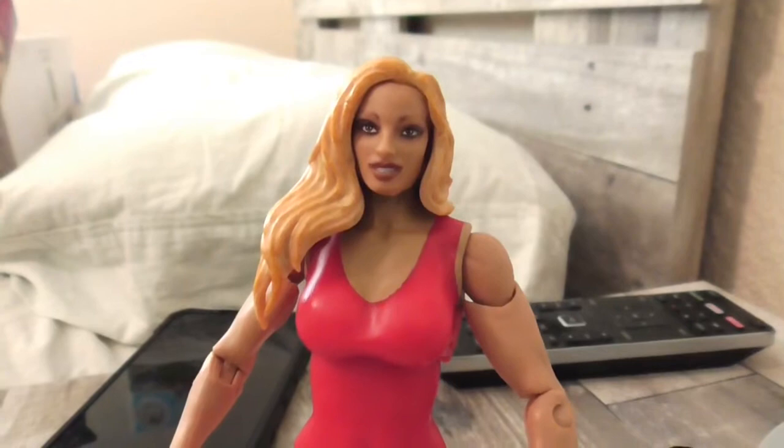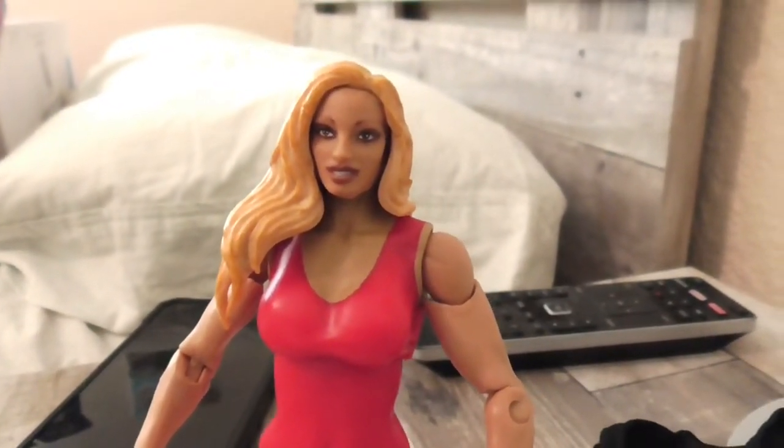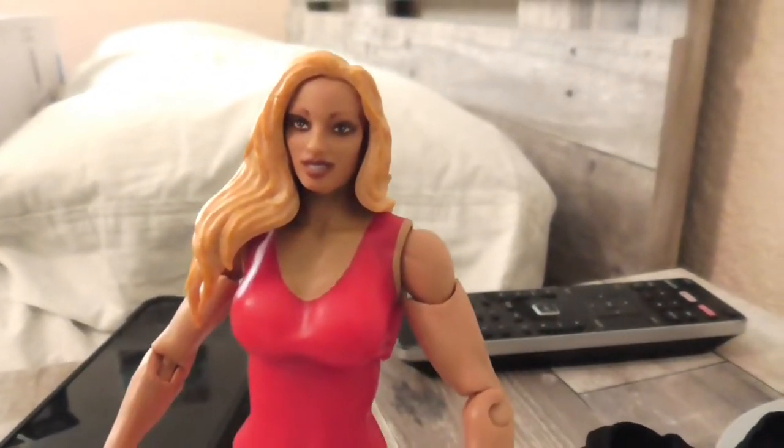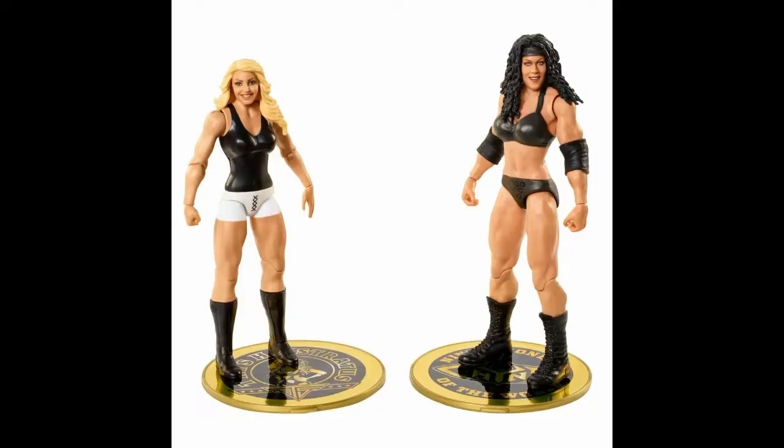Some people say this headscan doesn't look exactly like Trish Stratus, but that's no big deal. I actually saw a two-pack that came with a Trish Stratus that has a proper-looking headscan. I might get that and swap this head off for that head. Until then, I'm stuck with this one for a while.